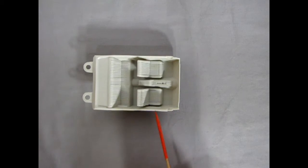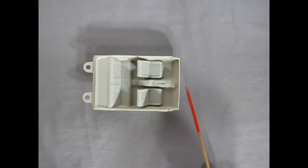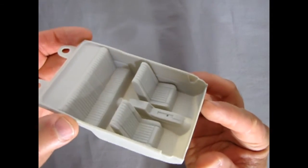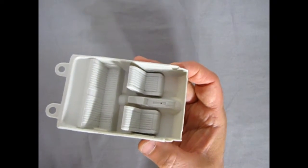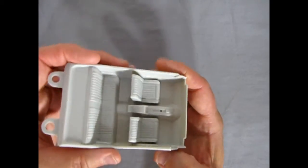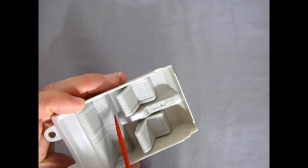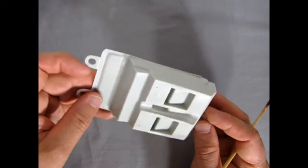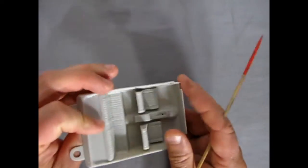Next we have the interior tub, similar to our '69 AMX from Johan — all the detail is molded right into the floorboard, and you just drop in a dash, steering wheel, and gear shift lever. Bringing this to the camera, you can see nice detail on the door panels, although as a tub there's no way to put in cool window winders like you get with separate panels on later kits. It still looks nice, and it's great that you can just spray paint it and carefully brush in the carpets on the floor. No mold marks on the bottom, with little hook tabs to lock into the body.